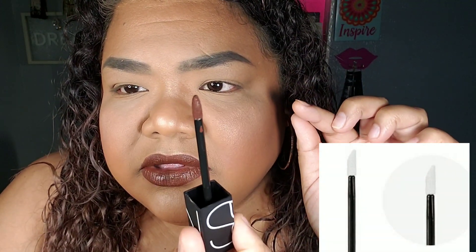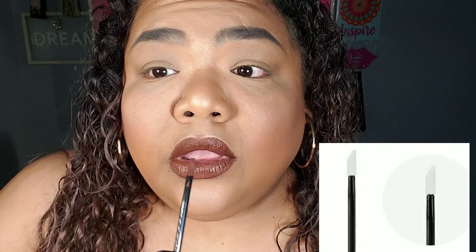It would be a doe-tip, but this has like a real point so I can get the corners of my mouth — the corners that are hard to get to when you have a flat doe-tip. Those flat ones are kind of hard to use for someone like me because I have pointy — I don't know what you call this part of my lip — but they're pointy.